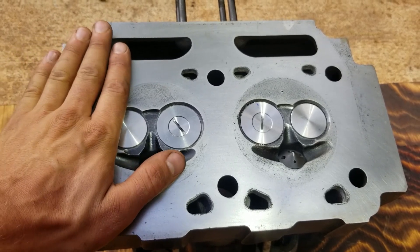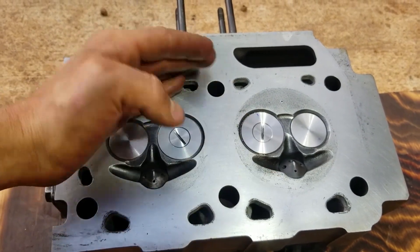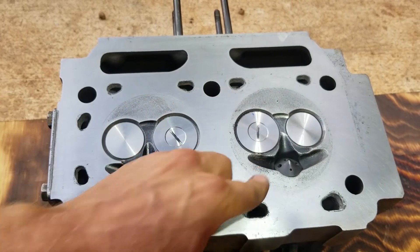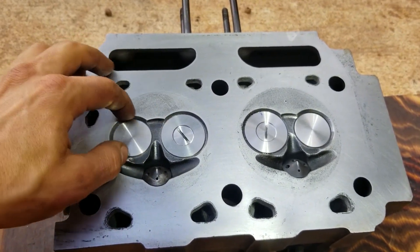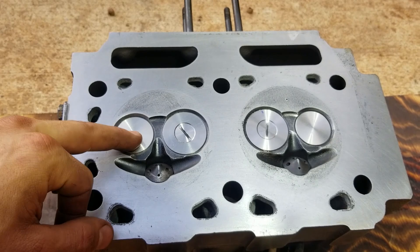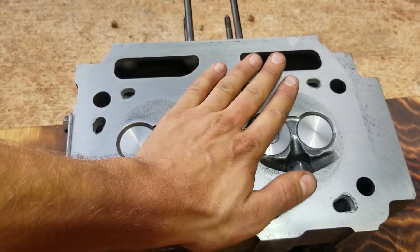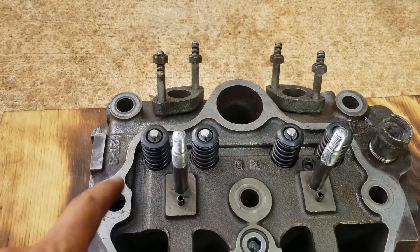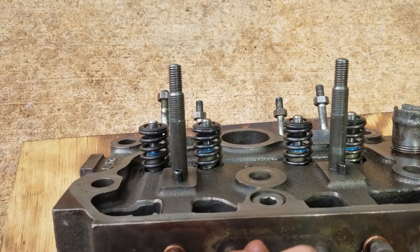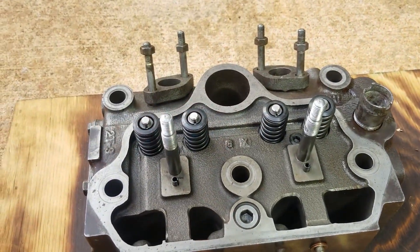It looks great after we decked it down with 150 grit and came back with 220 grit on the glass plate. It's within two thousandths of an inch warpage — this thing is as flat as it's going to be. We got all new valves — exhaust and intake — went to the machine shop and got them to recut the valve seats. Came back and lapped all the valves in. Got four new valve guides at the machine shop. We also have all new valve springs, new valve keepers, new valve seat inserts, and all new valve stem seals. This thing is completely redone.